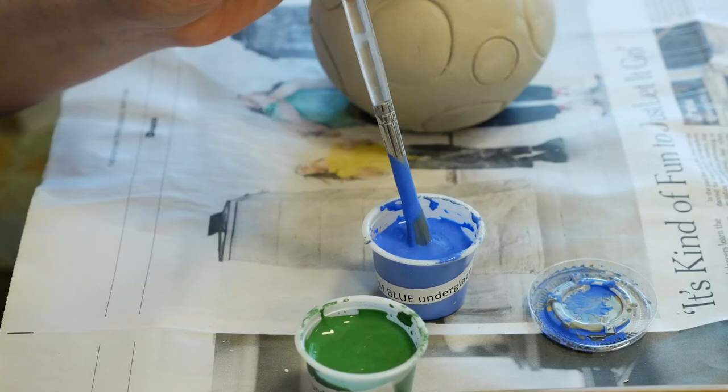Instead, you need closer to three or even four times. Because I'm being careful going around the dots, I'm noticing I have a very light touch with the brush and I'm putting on a very thin application, so I know I'm going to have to go around several times to get a thick enough coat.